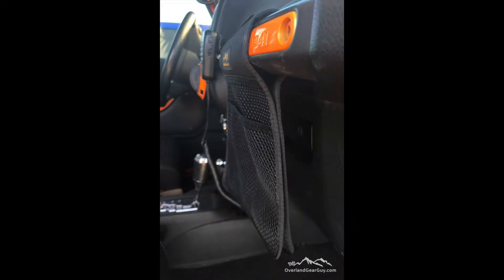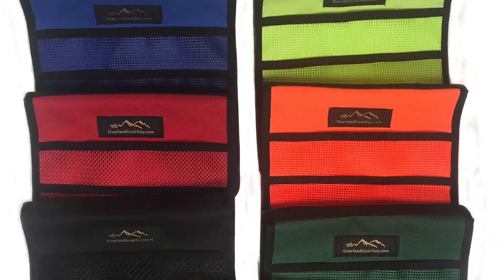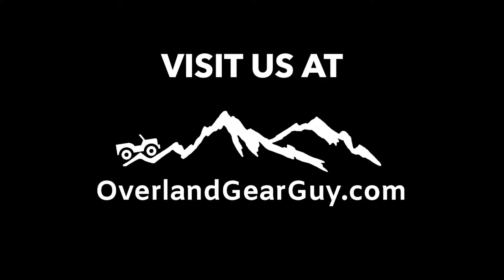It's a real nice, as you can see, real thin design. Another new product for you. Check us out at OverlandGearGuy.com.